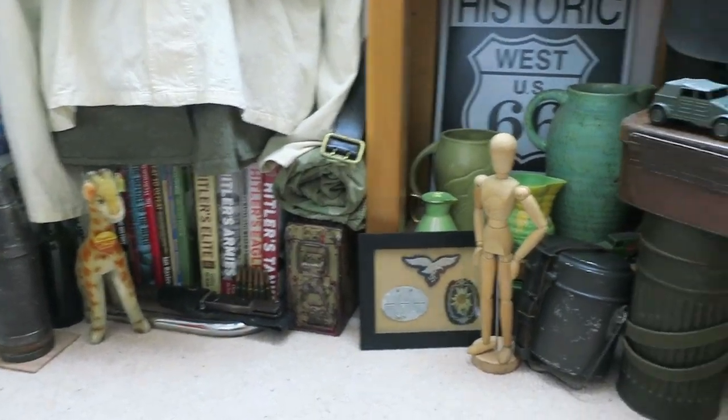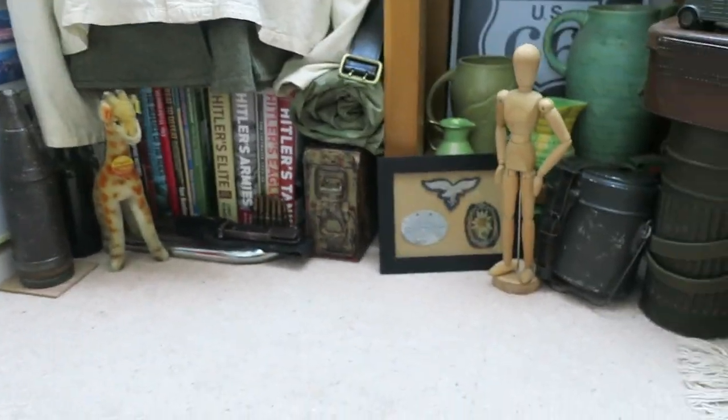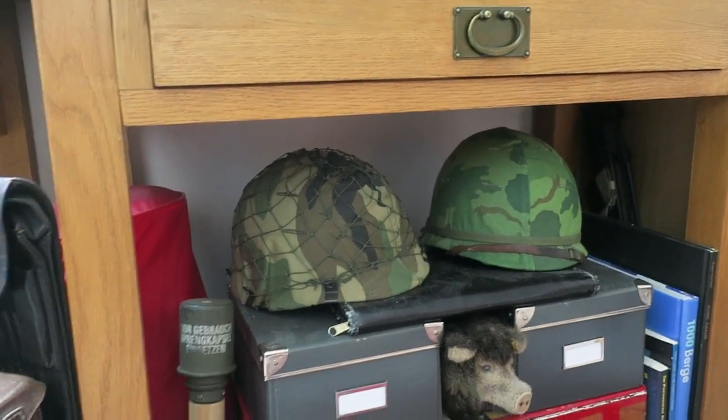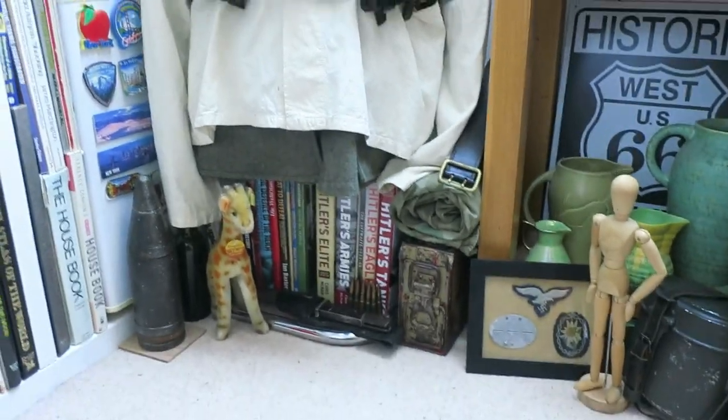I'm not greedy. I'm quite satisfied and content with what I have, and it is quite a decent collection if you think about it. I've got a few Cold War helmets underneath there, but the rest are just basically Third Reich items.